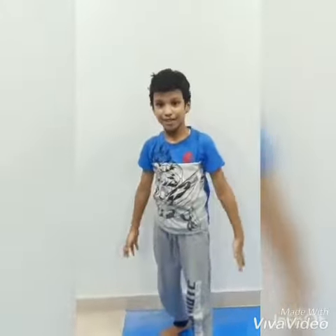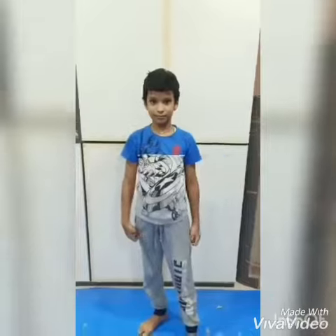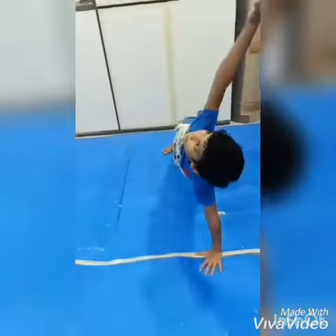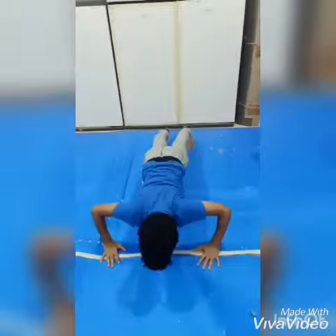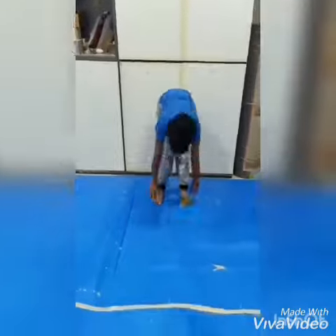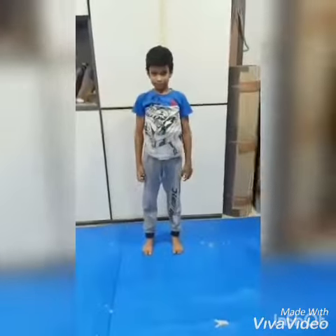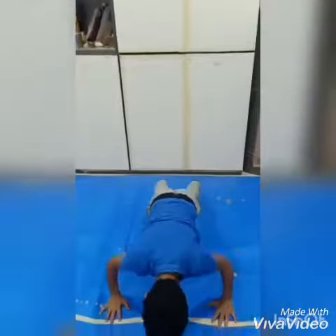Hello guys, welcome to my channel. Today we are going to do some exercise. Let's begin. First: crawling push-ups. You have to do it five times a day.